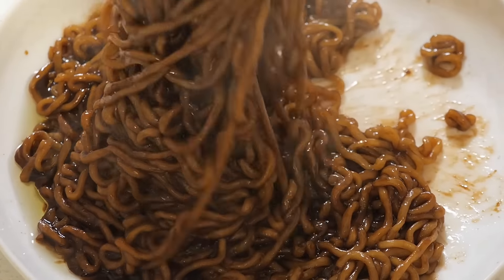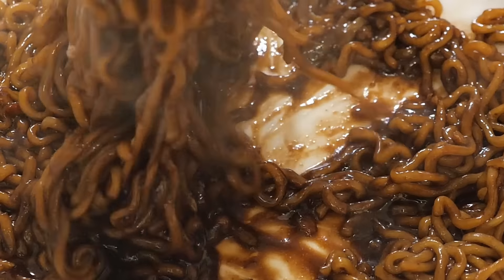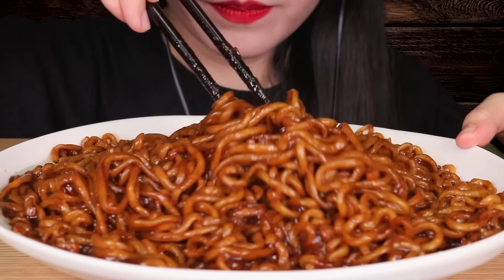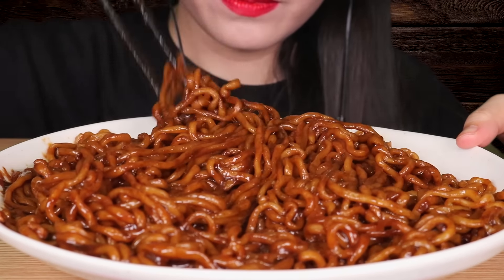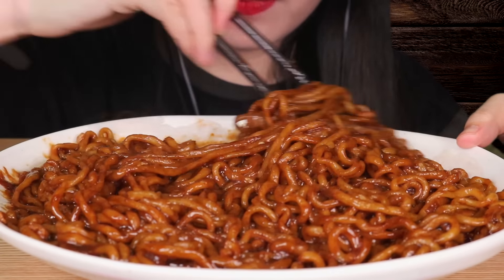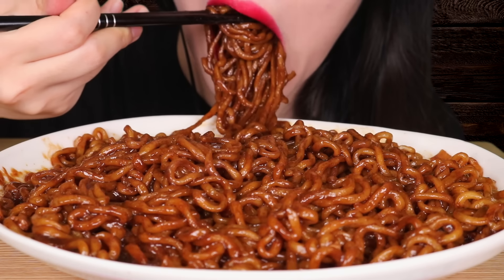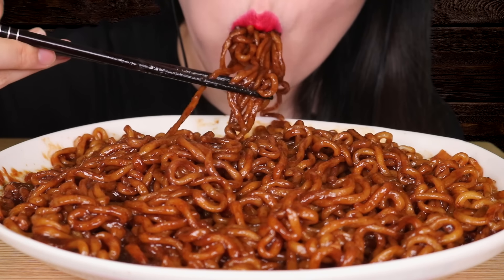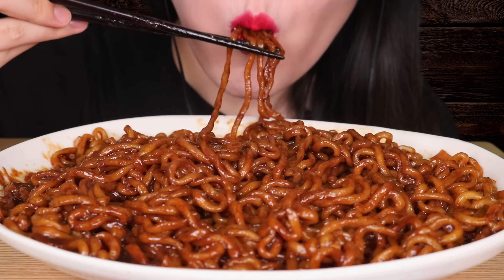It's so pretty, I love it. It's so difficult to get to eat, but if you love it, it's so good. I love it. It's so good.